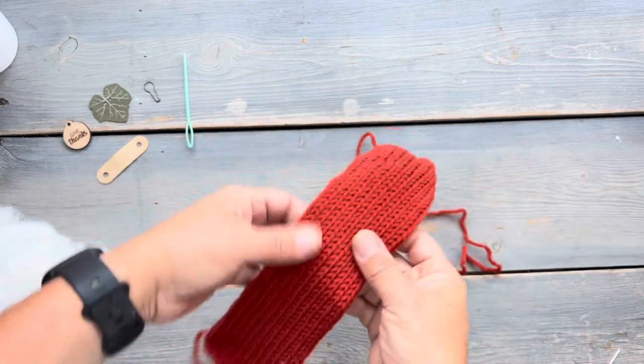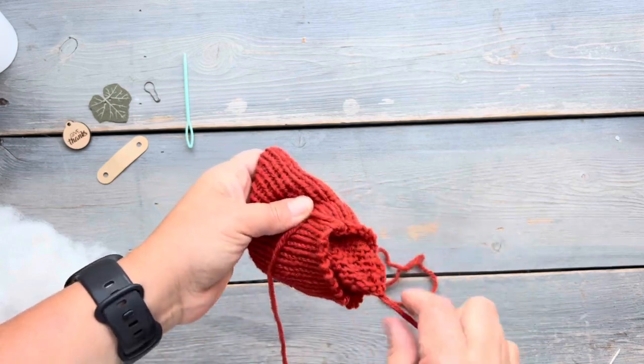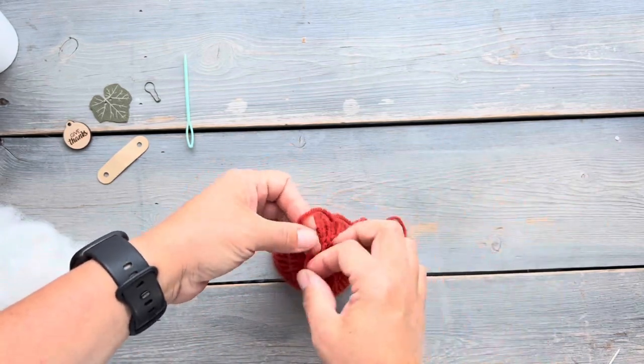We're going to start by cinching one end closed, and then we're going to fold it inside of itself so that both ends meet. After folding it, you're going to want to cinch both ends closed and tie it into a knot to keep everything in place.